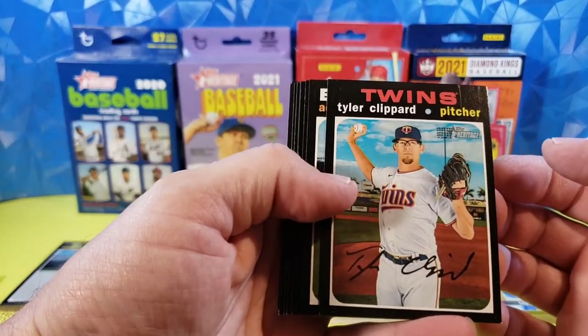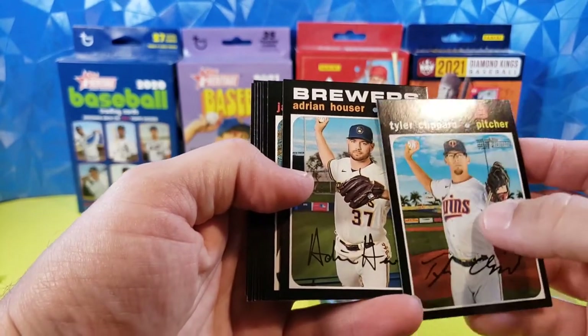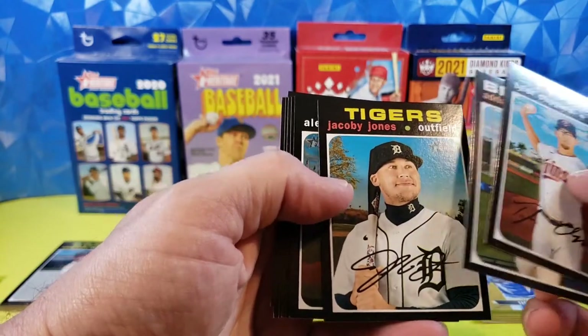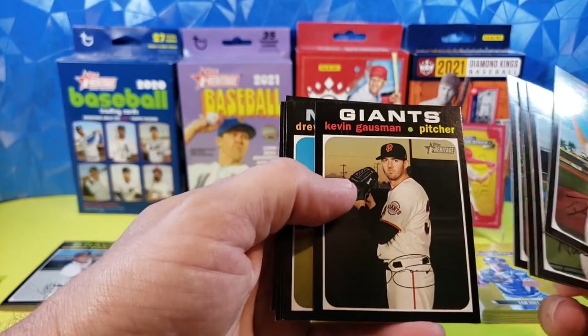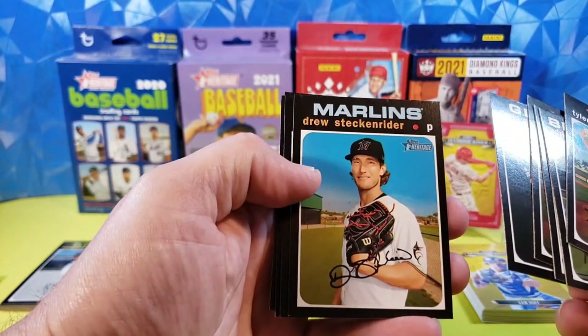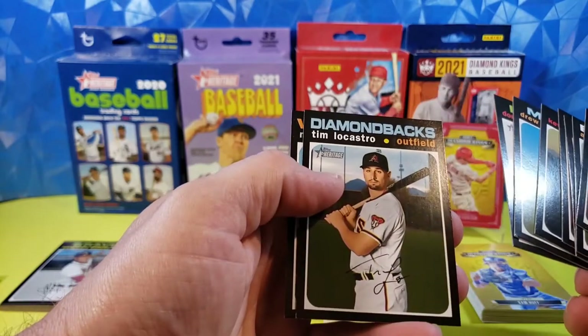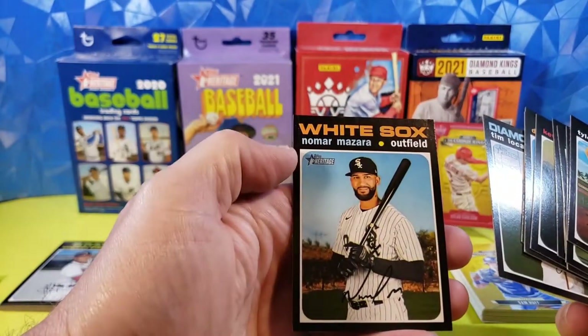Tyler Klippard. Adrian Houser. Pretty much the same pose there. Jacoby Jones. Alex Avila. Kevin Gausman. Drew Steckenrider. Domingo Santana. Tim Locastro. And Nomar Mazara.